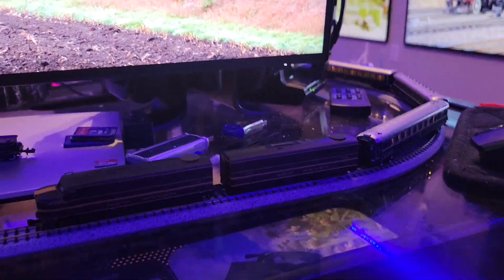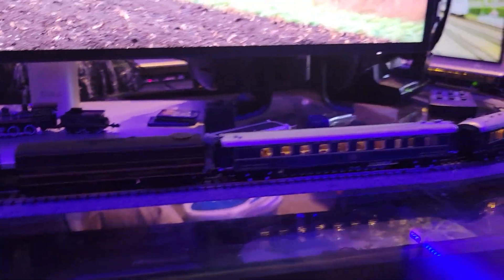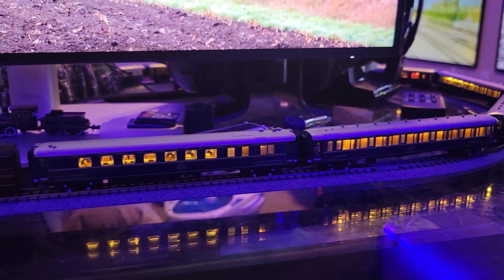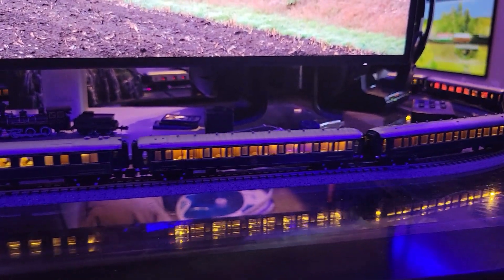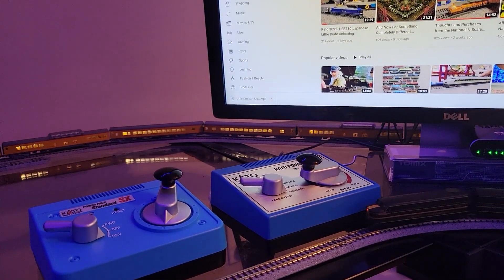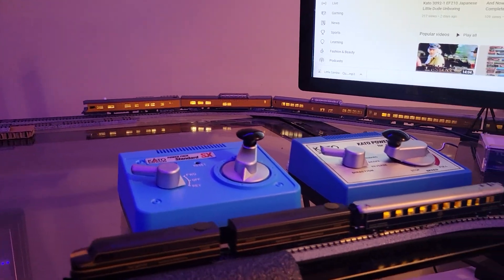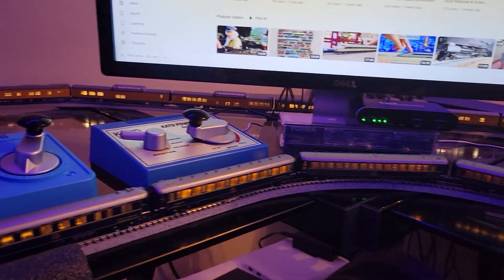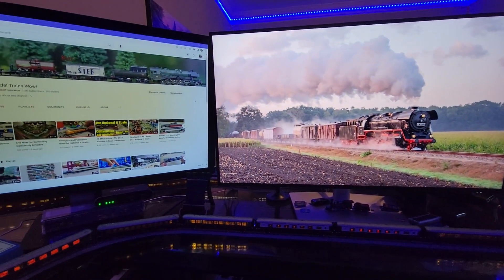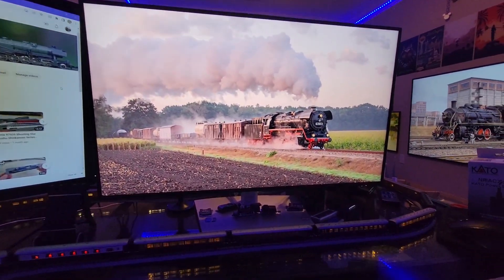Here's the engine running — it's kind of dark so you can see the lights in the background, but they're very flickery. It's not really until much further up the dial that the lights stay on at a consistent rate, and you can see how fast the train's moving at that point. It's just a little loopy desk layout that goes around my computer.